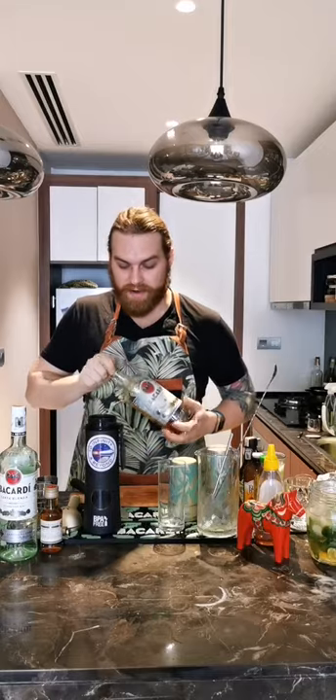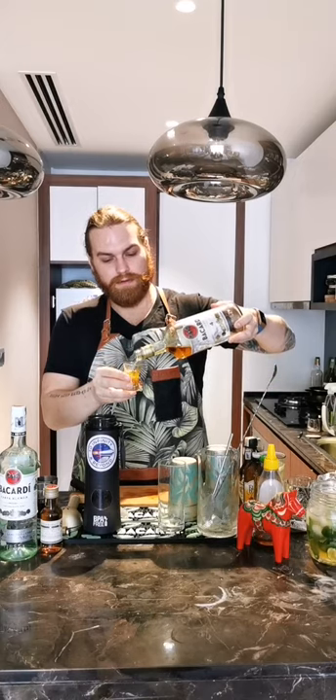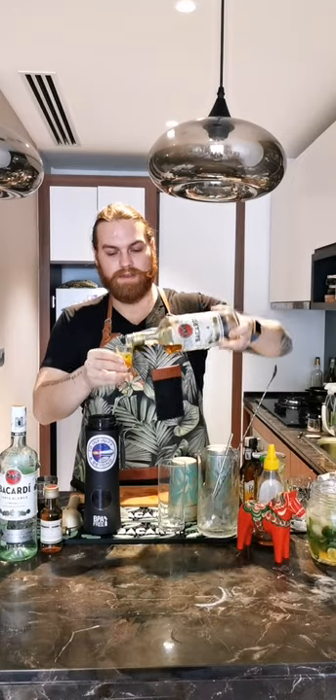The Airmail is a modern classic cocktail — very yummy. I'm going to use Bacardi Quattro, the four-year-old, so a shot and a half — 45 ml of Bacardi Four. Just dump that in.